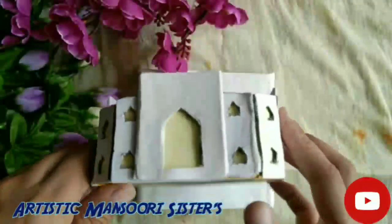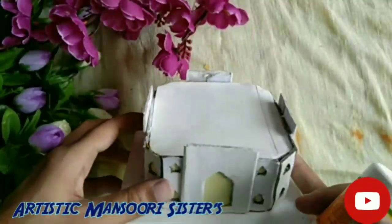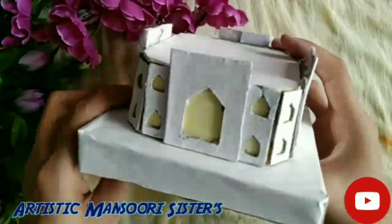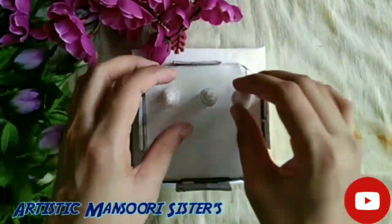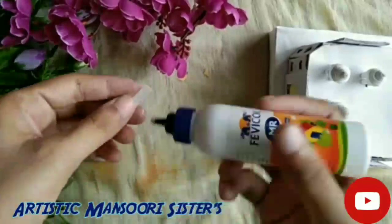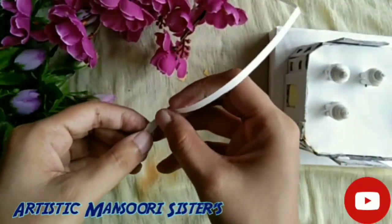Take the upper part of the Taj Mahal we made and paste it on the base. Now I will show you how to make these small domes. For this, take two and a half strips of 3 mm and make a tight coil with the help of a quilling needle.